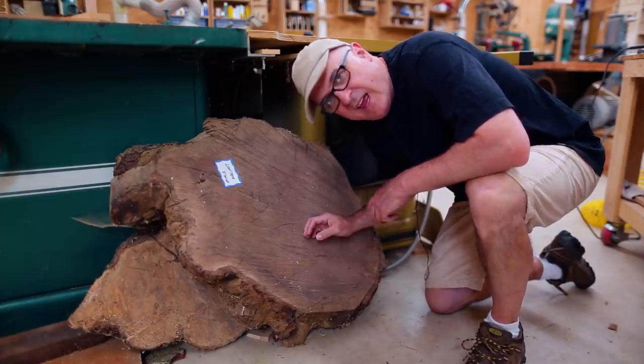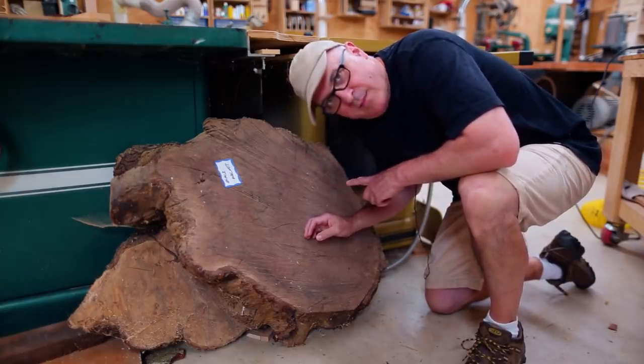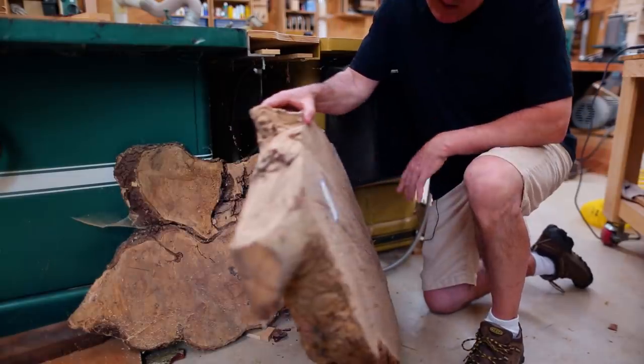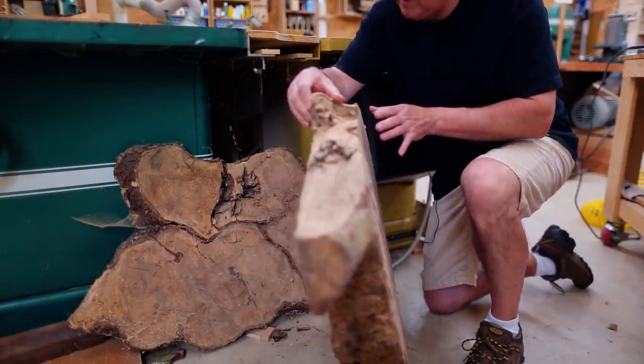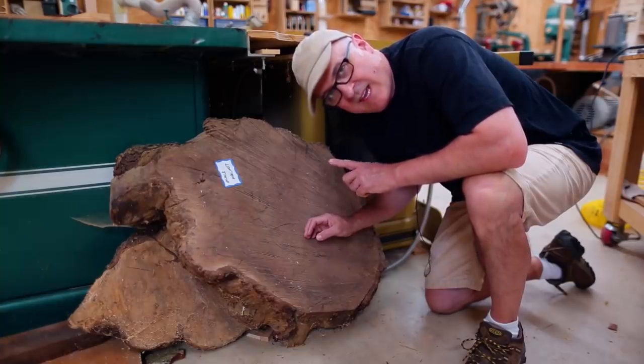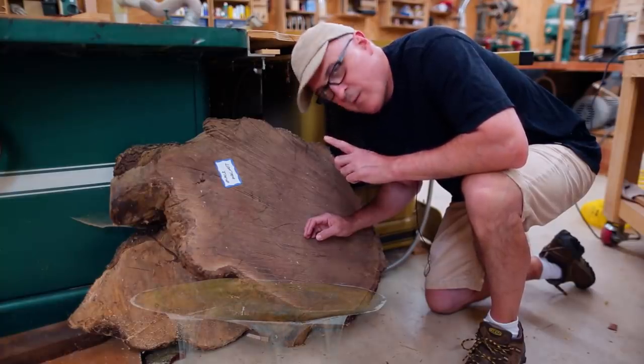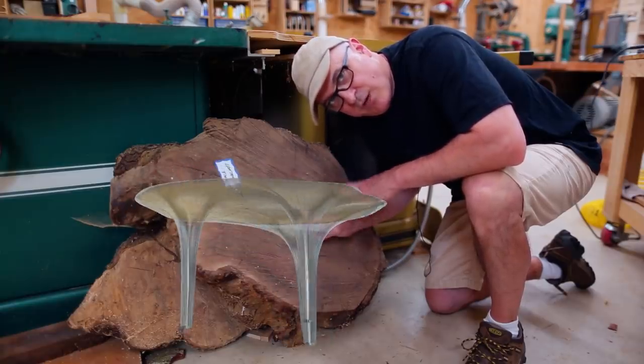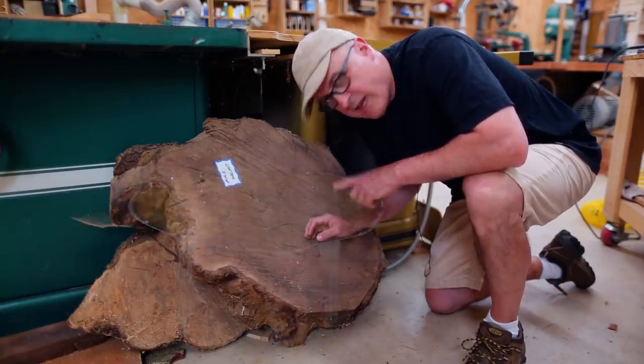Hi, this is Frank. This is a piece of walnut that I picked up a few years ago. I've had an idea to make a coffee table out of it, but after thinking about it, I want to make a prototype first before I cut into this precious piece of walnut that I only have one of and really don't want to screw up.